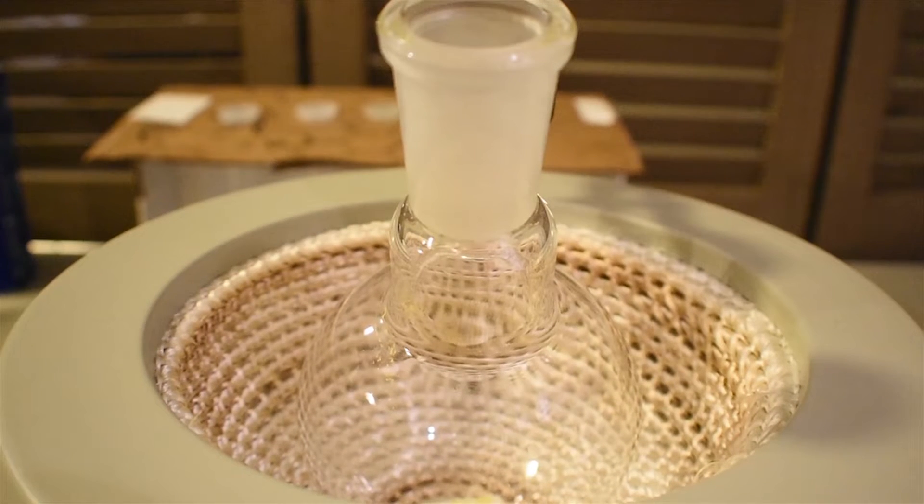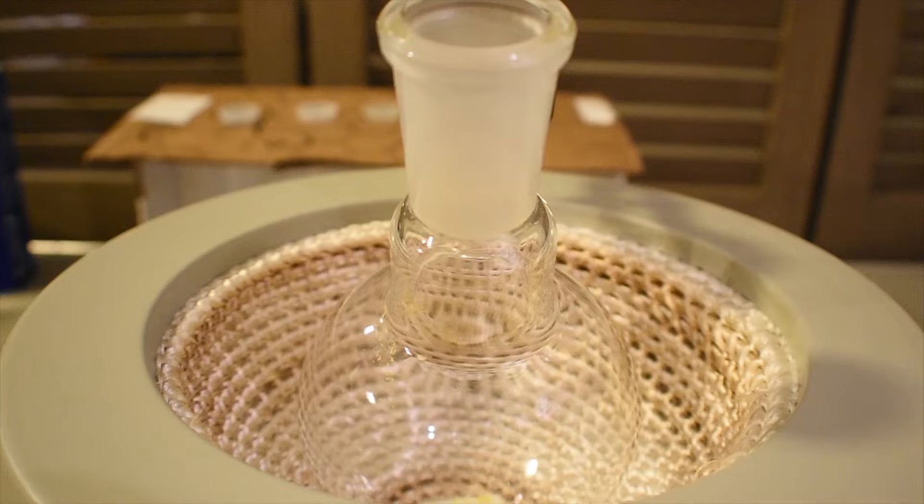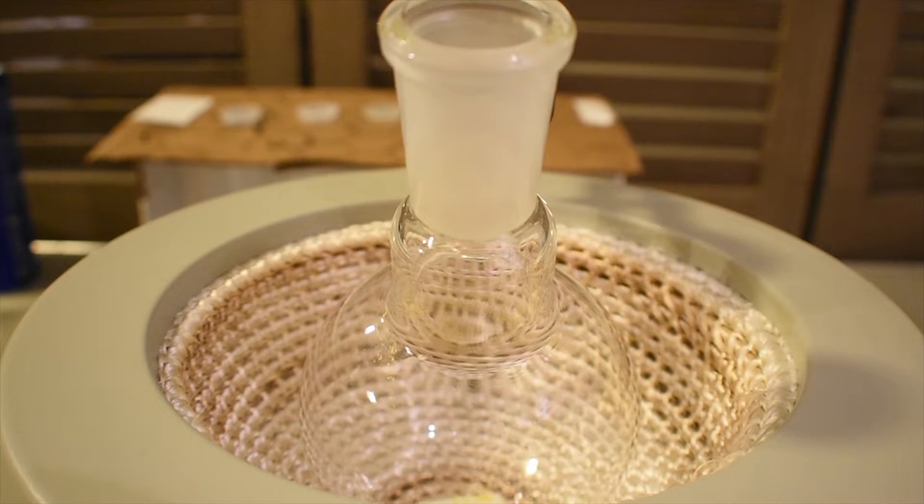After you've weighed out all of your materials, go ahead and load them into a — I'm using a 250 milliliter round bottom flask. You only need to add the Vanadium Pentoxide, water, ethanol, and sulfuric acid. Do not add the acetylacetone or sodium carbonate yet.